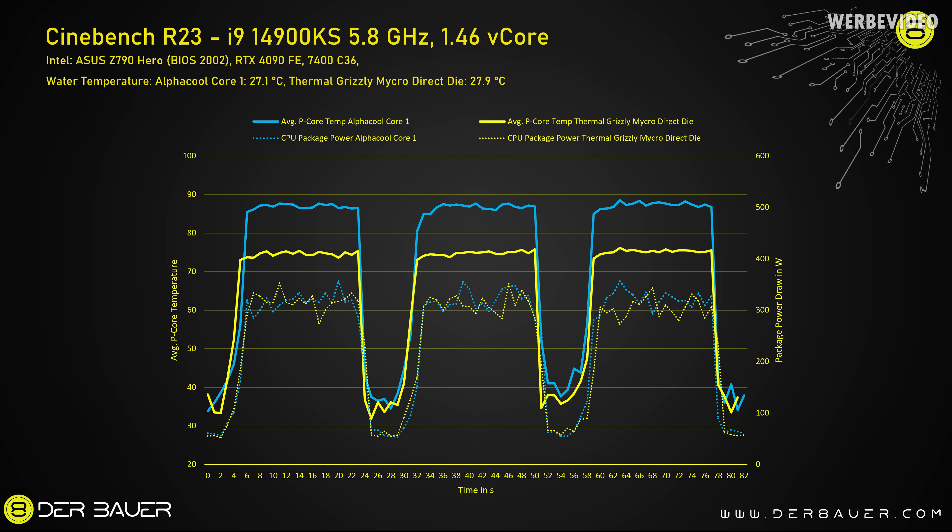In this chart we can see temperatures and power consumption across three consecutive Cinebench R23 runs. With the AlphaCool Core 1 the average peak core temperature was 87 degrees Celsius; with the Thermal Grizzly Micro Direct Die it averaged 74 degrees Celsius — an improvement of 13 degrees Celsius with the exact same settings. The water temperature was slightly higher with the Micro Direct Die by about 0.8 degrees Celsius. On average, power consumption was 321 watts with the Core 1 and 309 watts with the Micro, a reduction of 12 watts due to the lower temperature.